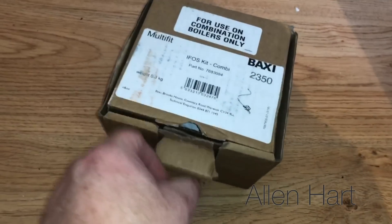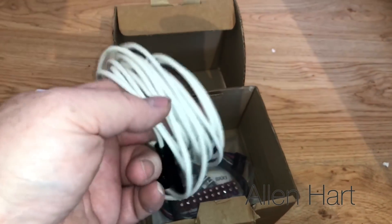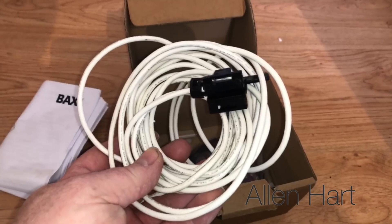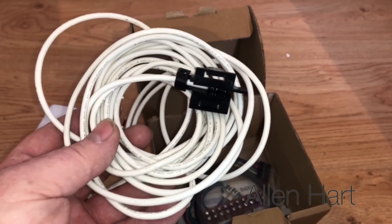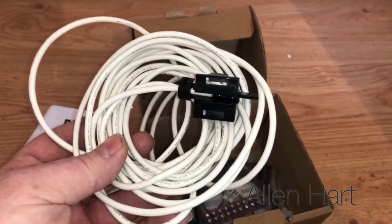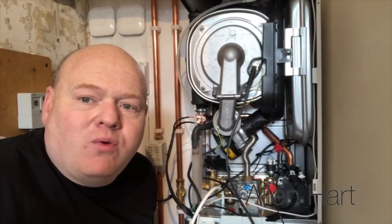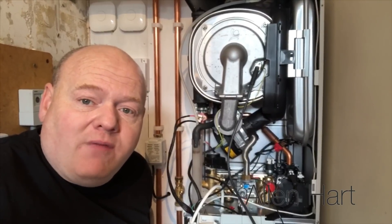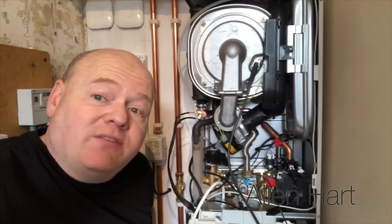We've got the IFOS kit in here and I'm going to install that into the flue now. I have done a video already on how to install the IFOS so I'm not going to go over that again - if you want to see how, just search for it on YouTube. Customers normally ask me what I would fit if it was my house, so this is what I've fitted and this is my house. I'll show you inside and explain why this is the boiler I've chosen.